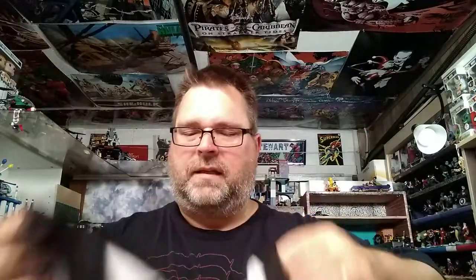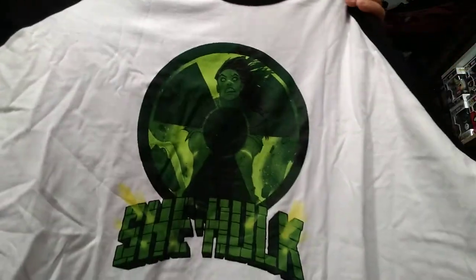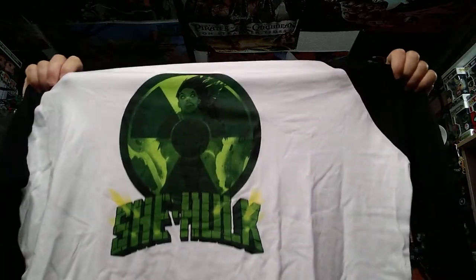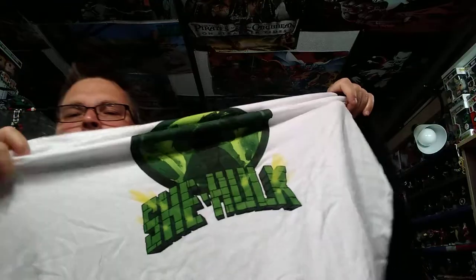Next, let's look at the t-shirt. It's black and white, it's soft, looks like a baseball shirt. It has She-Hulk on it and it's very colorful — long sleeves, like a baseball shirt. So it's black and white with greens and a little bit of yellow coming through at the bottom. Obviously, that's the She-Hulk item.